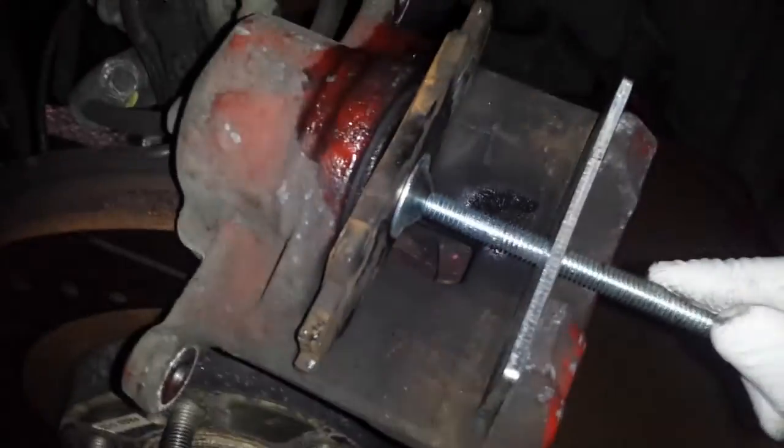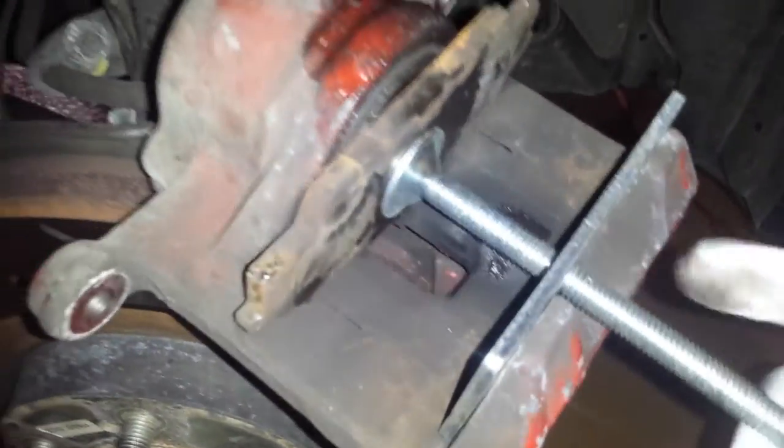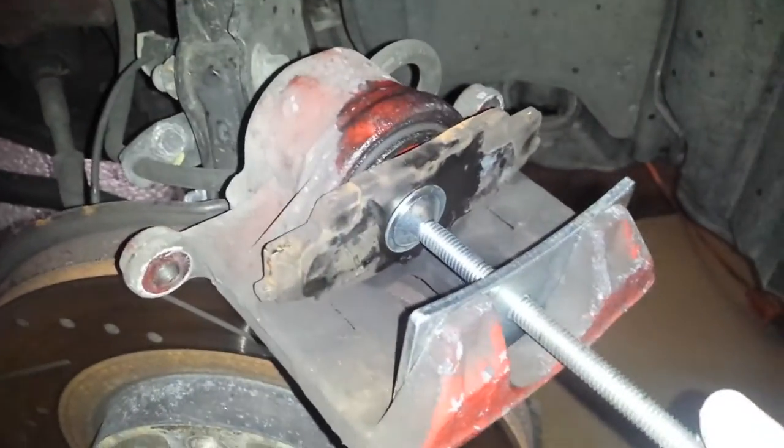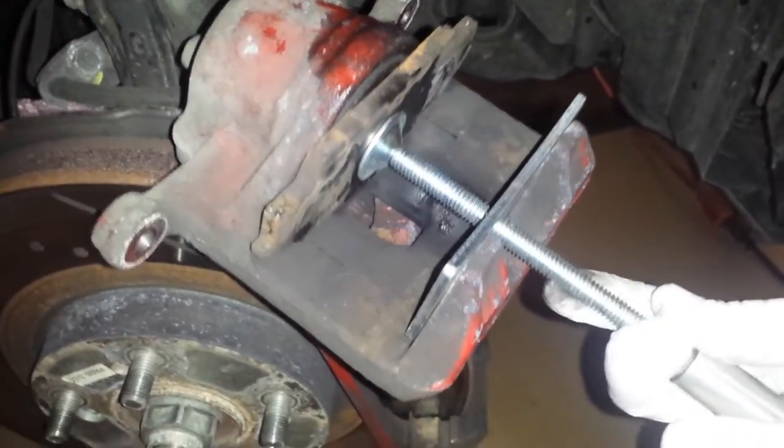I've used seat clamps in the past which actually work, but this is just a great tool for the price. I think it's pretty much in there — this is what it looks like.